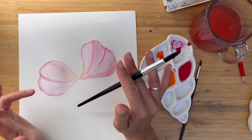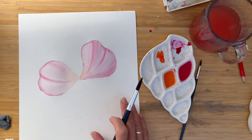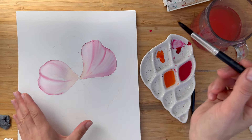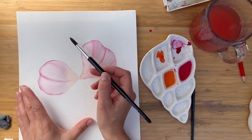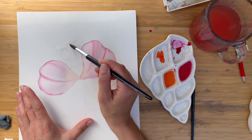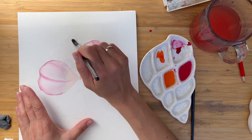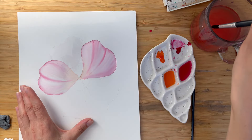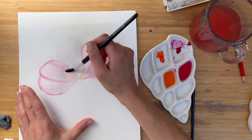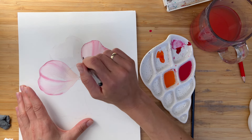Now we have to paint three more petals, but first we need to dry these two. These petals are dry. Let's paint another one. First step, as usual, we are glazing — glazing the area of the petal just with clean water, or relatively clean water from your glass jar. Try to add some variety to the edge of the petal; it's much easier to do when you have some color already there.